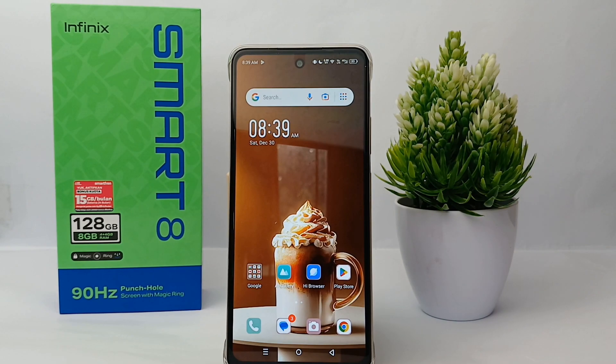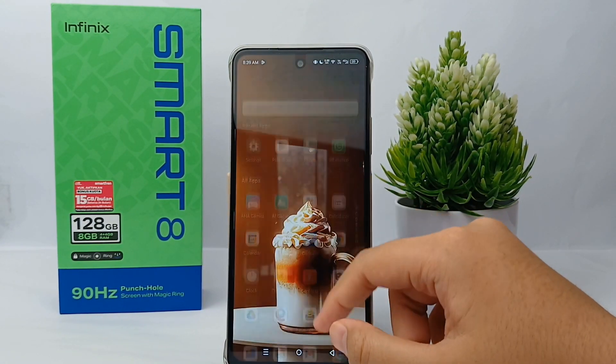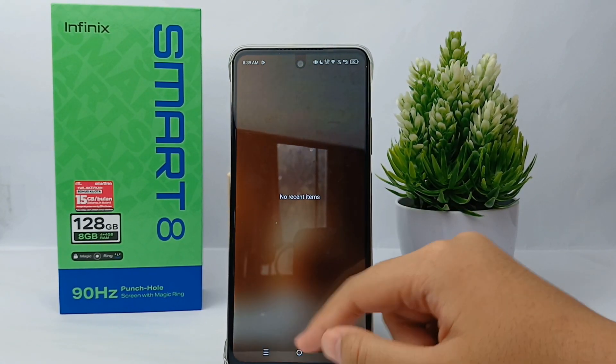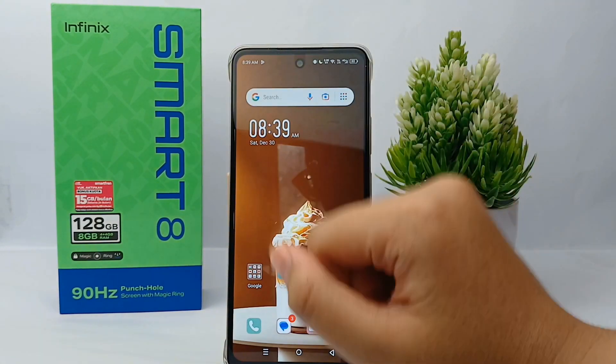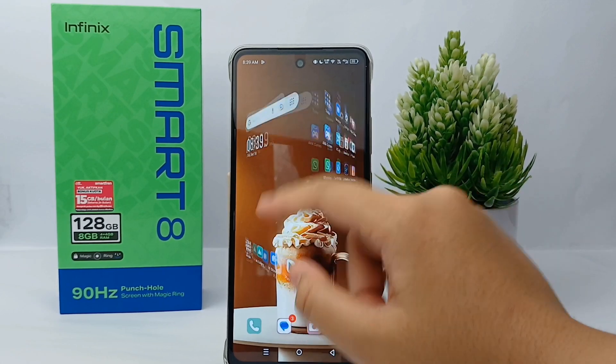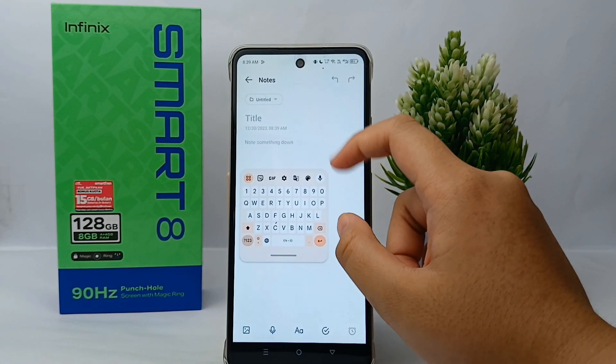If you don't use it anymore, you can turn the floating keyboard off. It's quite easy to do, so without further ado let's get started with the tutorial. First thing first, we can open the Notes app to bring up the keyboard.